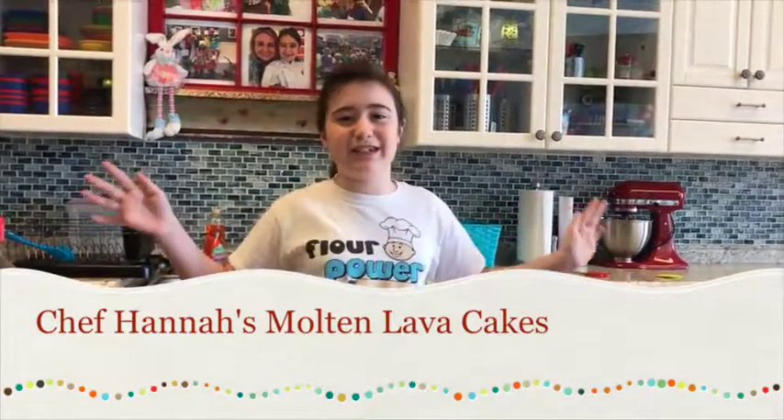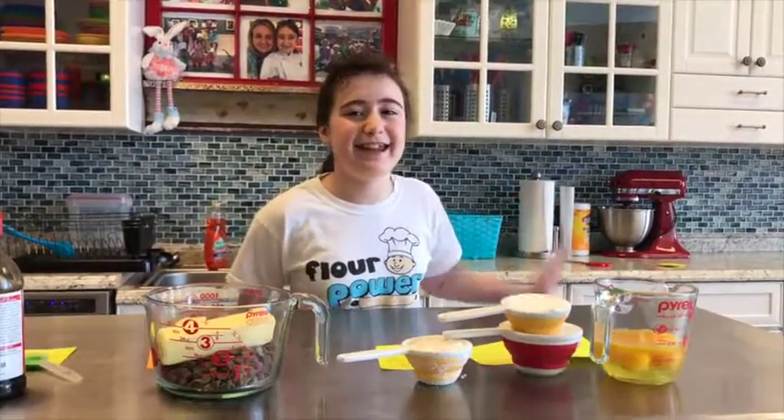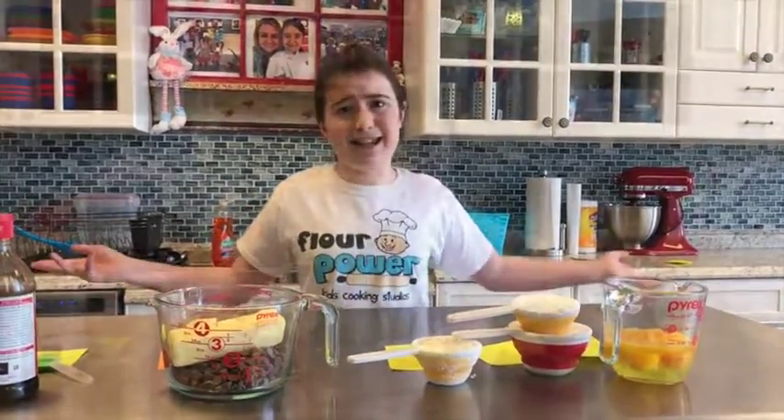Hi, I'm Chef Hannah and love is in the air. Happy Valentine's Day. Today we are making melted lava love cakes and let's get to it.